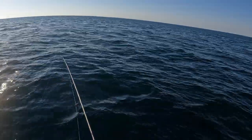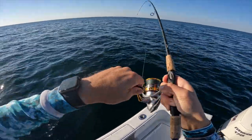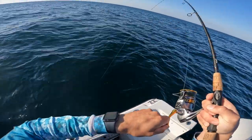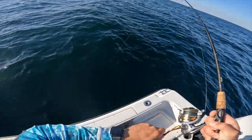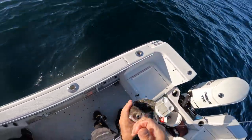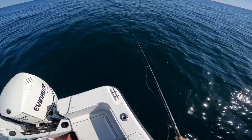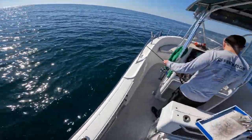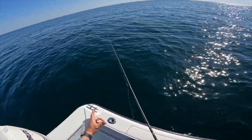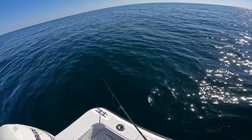Oh look at that! Jeez Louise, oh yeah, that one's got a head shake. Beautiful. Man, it's almost like as quick as you get it down you've got one. I literally dropped that last one down — because it's such a lightweight, the three-quarter ounce jig — and I'm watching my line. I didn't even hit bottom before he was on it.